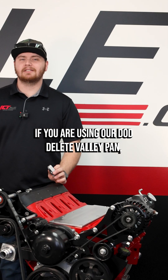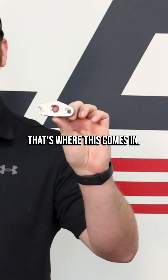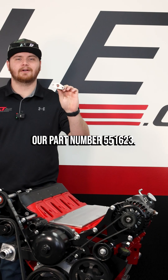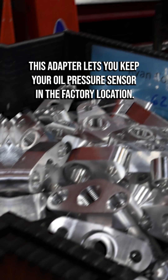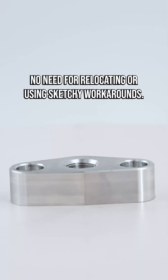If you are using our DoD Delete Valley Pan and you want to keep your oil pressure sensor in the factory location, that's where this comes in — our part number 551623. This adapter lets you keep your oil pressure sensor in the factory location, no need for relocating or using a sketchy workaround.